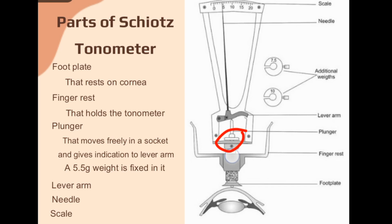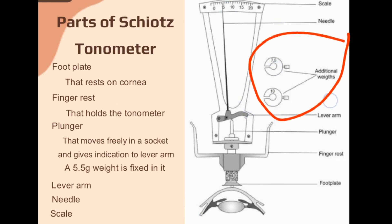The weight fixed in the plunger is 5.5 grams. When we rest the foot plate on the corneal surface, if the eye is soft, this 5.5-gram weight will press easily. If the eye is hard, it will not press and there will be little or no change in the reading. There are additional weights of 7.5 and 10 grams, used when the eye is hard and there are no changes in the scale reading, requiring more weight to measure intraocular pressure.